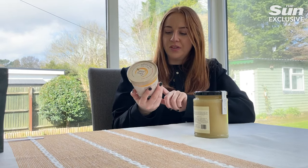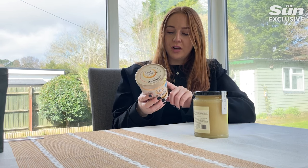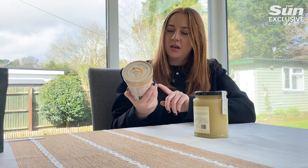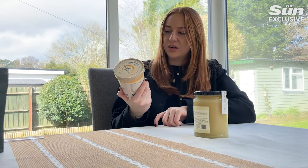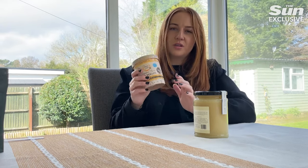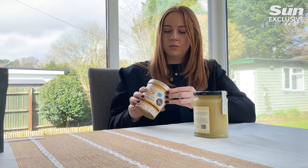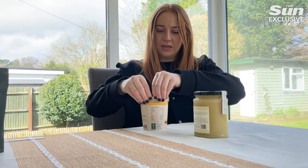Next I'm going to try the raw bee pollen. This is suitable for vegetarians, which is interesting. I just read the back — it says do not consume if you're allergic to bee stings, which I didn't really put two and two together on, but that's quite interesting to know. It's naturally fermented in a beehive and you keep it frozen. I'm intrigued to see what the consistency is actually going to be like.